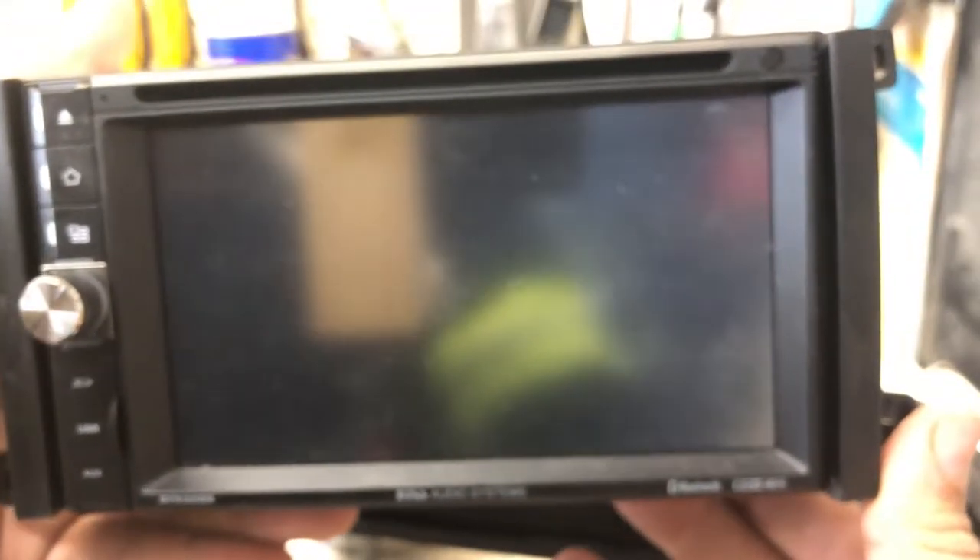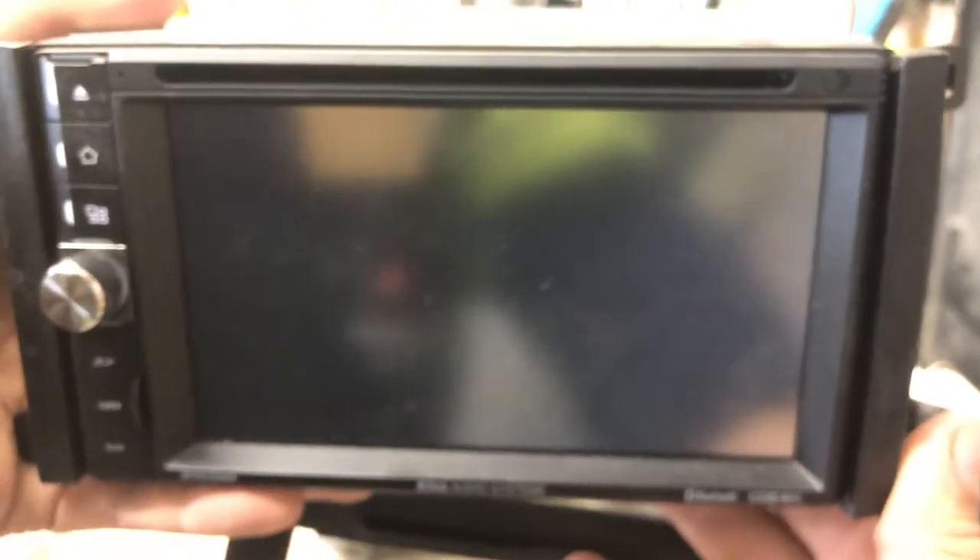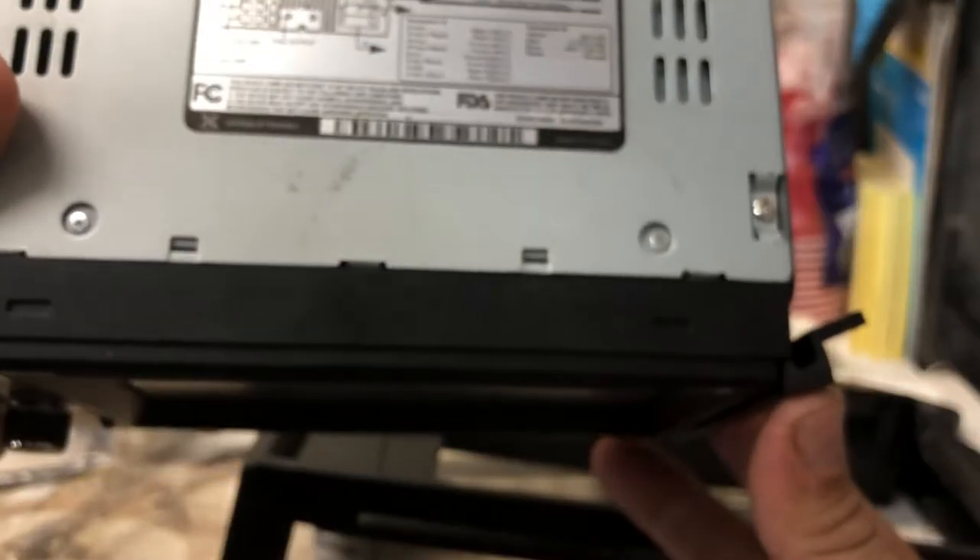This one has the capability where you can watch DVDs on it. It's not the best quality, but it's a decent quality. Anyways, hopefully that helps you guys. Thanks a lot for watching.